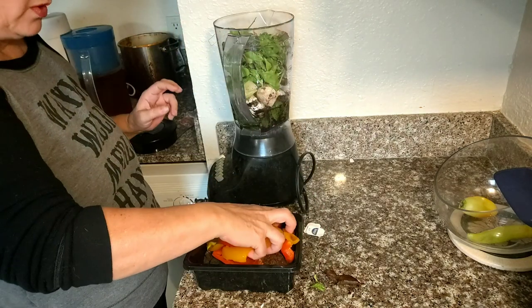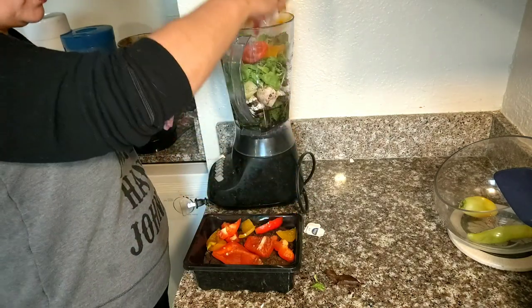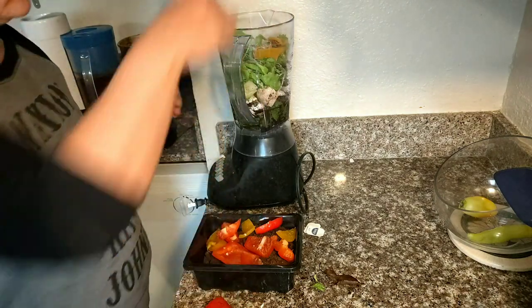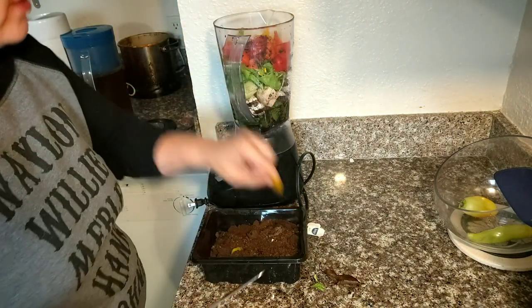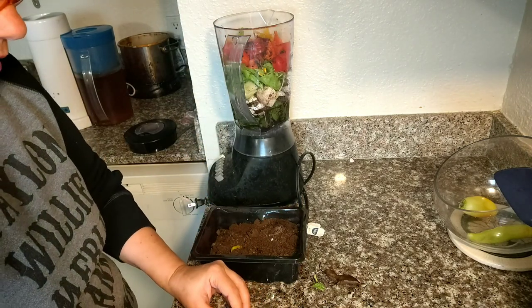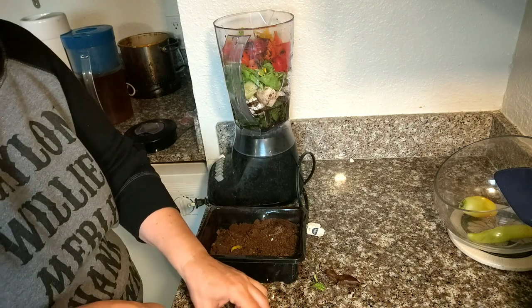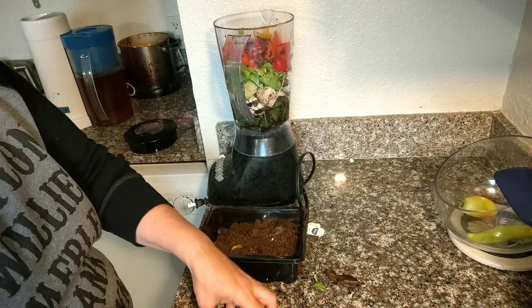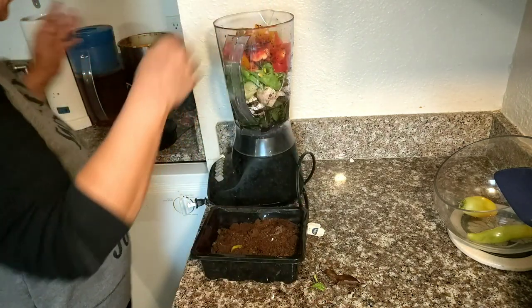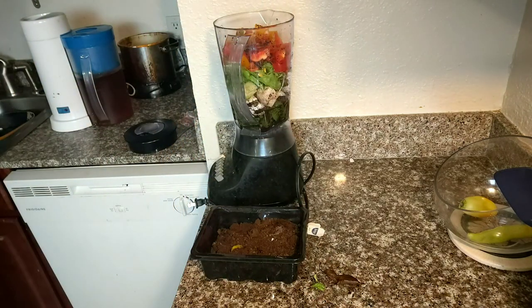This is just an old blender that we don't use anymore. I might need to cut those in smaller pieces. I don't know if this is gonna work or not because I don't know how dependable the blender is as far as the blade is concerned. Let's try to chop this up — it doesn't need to be pureed, it just needs to be chopped. Now let's stick a little bit of water in it.